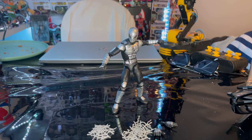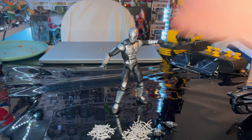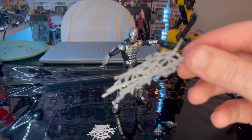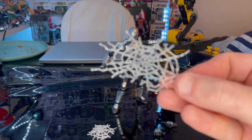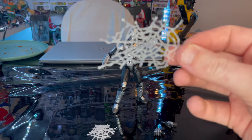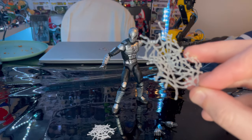Here is the Spider-Armor Mark 1 figure out of the packaging. I already played with it a little bit and I love it — it's awesome. There are a few things I'd like them to touch up on, but first let's go over the accessories. So first we get this large splatter web effect — if you're going to web up your enemies, like if you're going to do stop motion like I am at some point, you will use this to kind of web up the enemies.